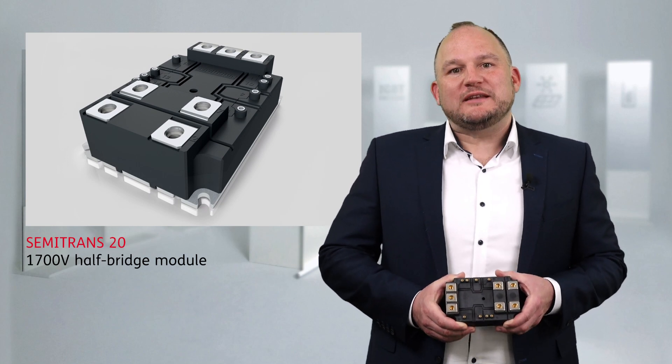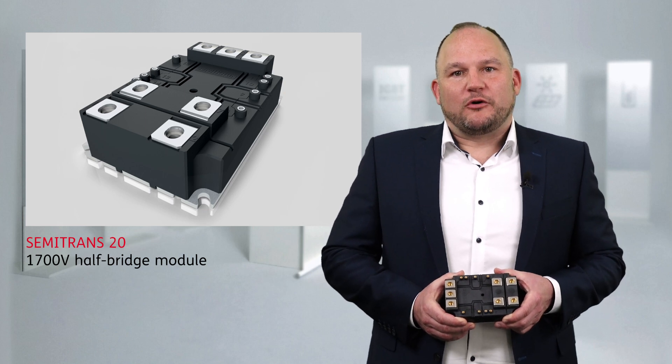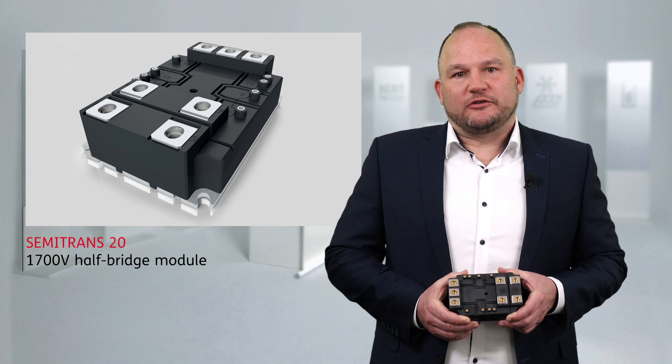The Semitron 20 is based on an industry standard form factor supporting multiple sourcing strategies. For traction applications it reaches a 1200 amp current rating.